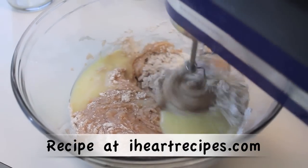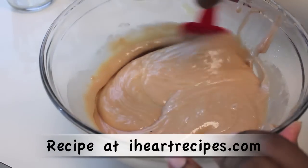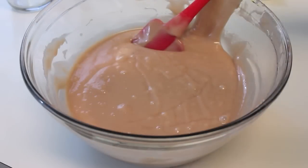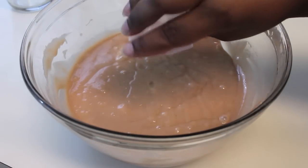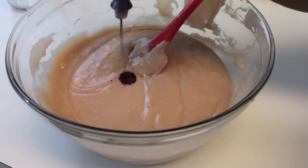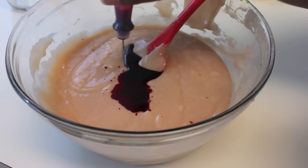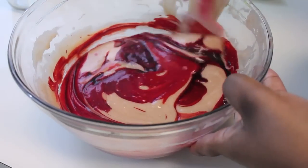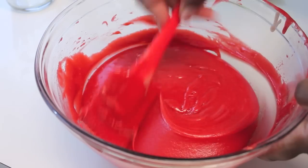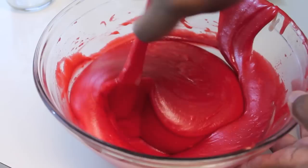If you want the exact measurements for this cake and for the frosting, you can find it on my blog, iHeartRecipes.com. When I used my handheld mixer, I had it on a low speed, and I don't want to over-mix my batter, so I switched out the mixer for a spatula. I added white distilled vinegar, and now I'm going to start adding a full ounce of red food coloring. Just fold the coloring in — be careful not to over-mix. Fold the ingredients until everything is nice and red with no streaks, and be sure to get the edges of the bowl.